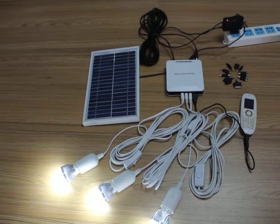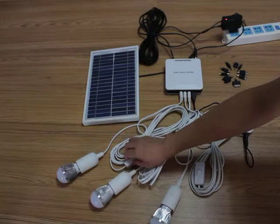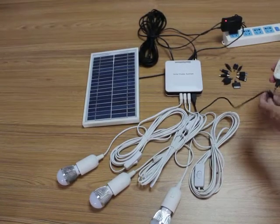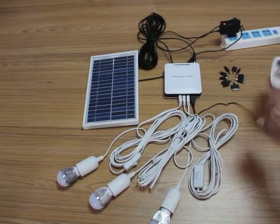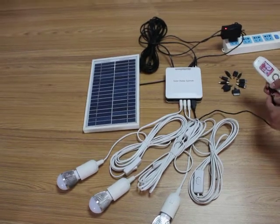Concerning the mobile charger, you can depend on your mobile phone connector in here, and change between these connectors.